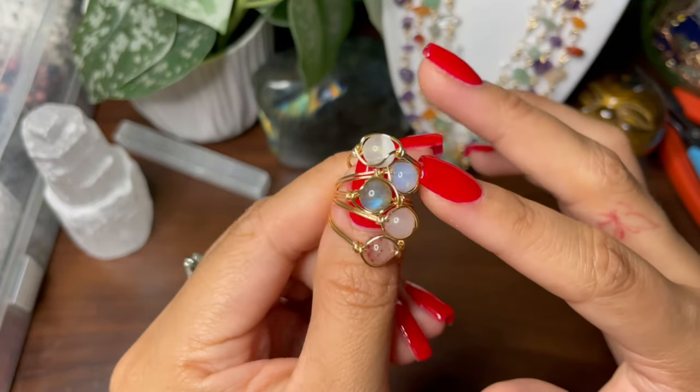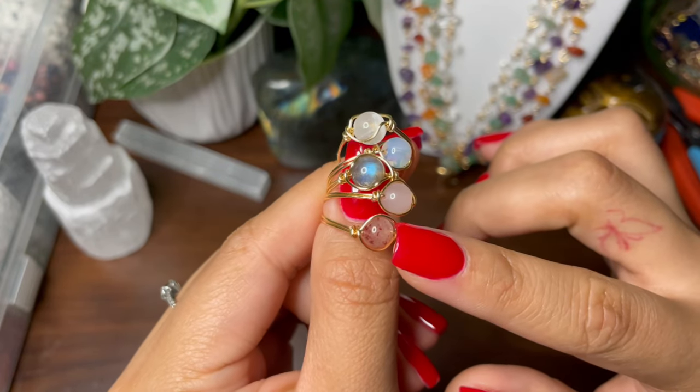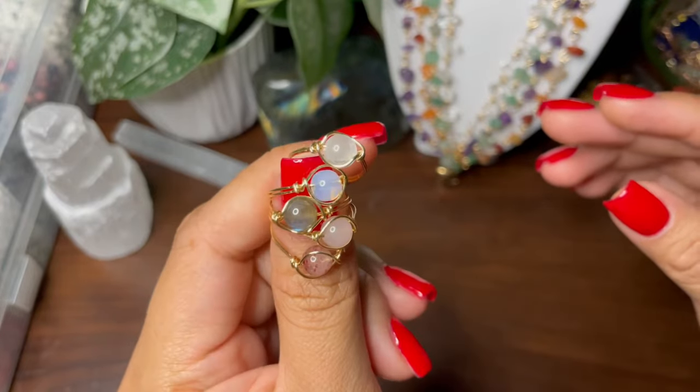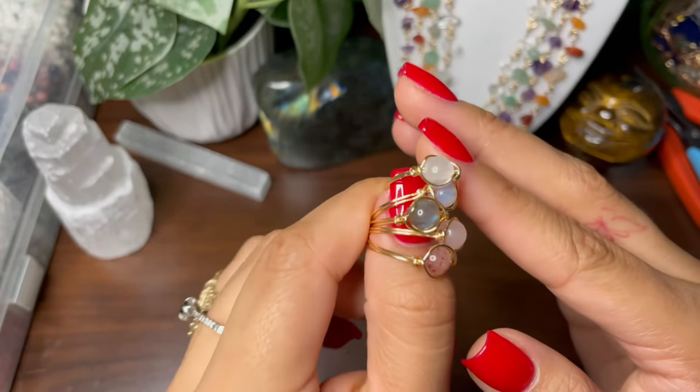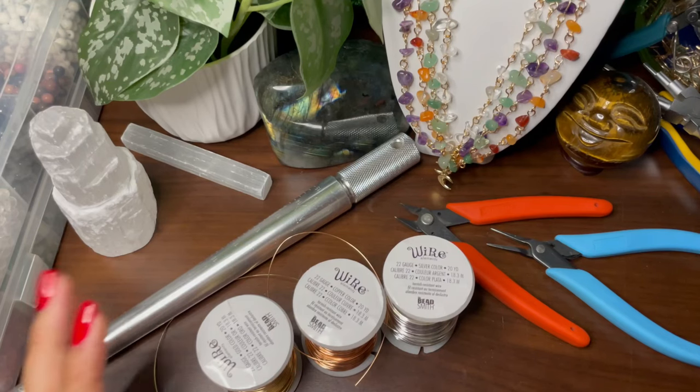In this stack I have selenite, opalite, labradorite, rose quartz, and strawberry quartz. I hope I do a good enough job in this first video explaining how I make these so you guys can recreate them.